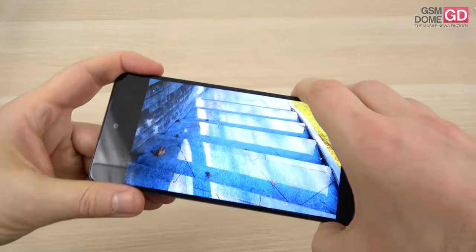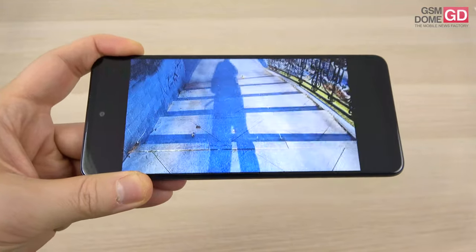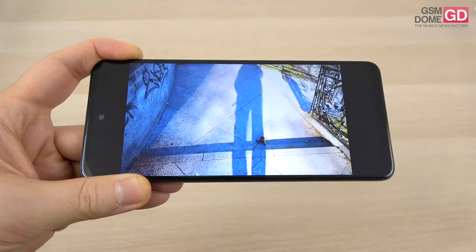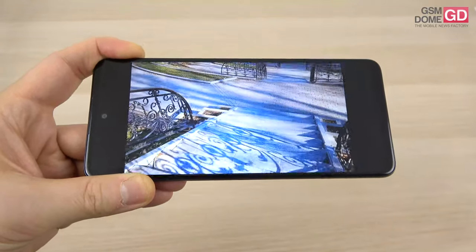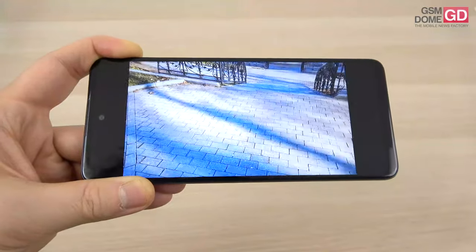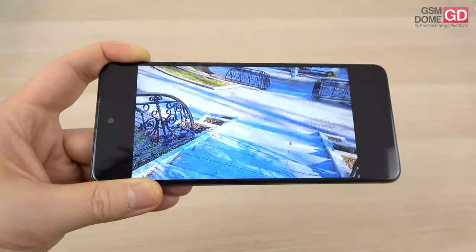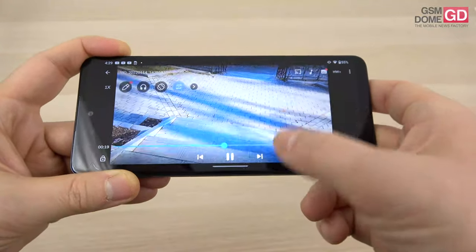This is a stabilization test — we're descending stairs. I would say it's quite shaky; however, the image doesn't tremble. There is no flicker here — it's just the obvious movement of the feet. There is no extra trembling or defocusing or flicker. So in the end, not that bad. On a flat terrain, you may achieve even better results.